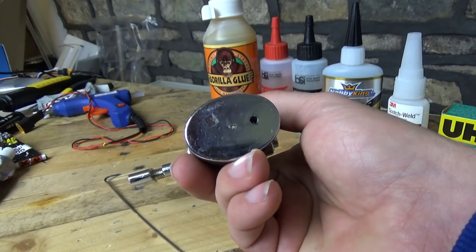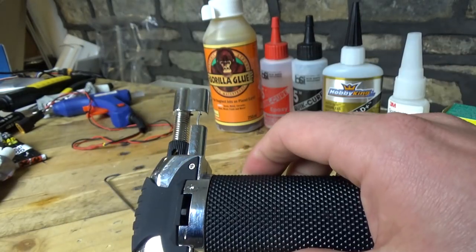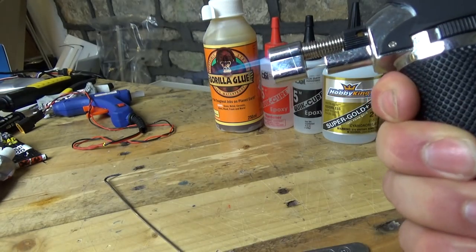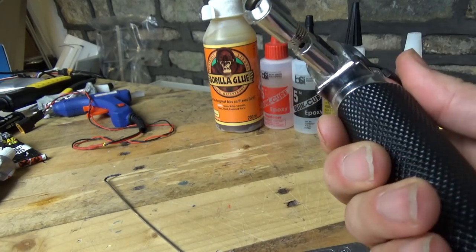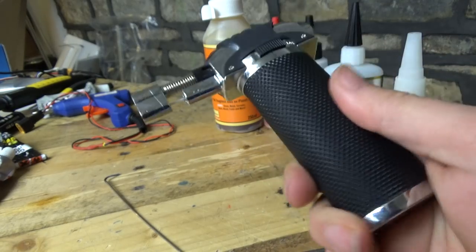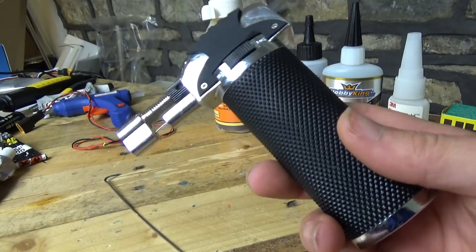As far as filling it up, you just stick normal lighter gas in the bottom, and that's it. You've got a little twiddly thing on the right-hand side which makes the flame bigger or smaller, and a piezo ignition unit on it. I really, really like it. I cannot remember how much I paid for it — I'm going to say 20 quid.